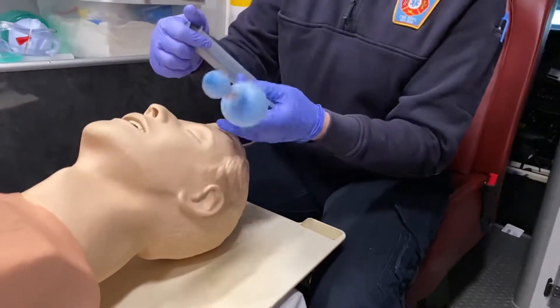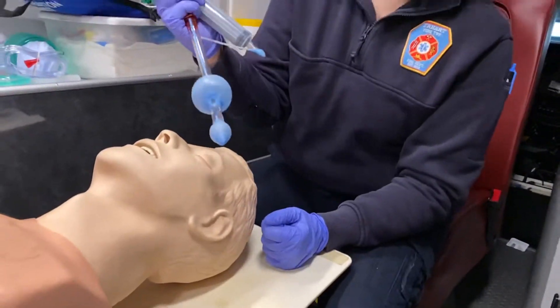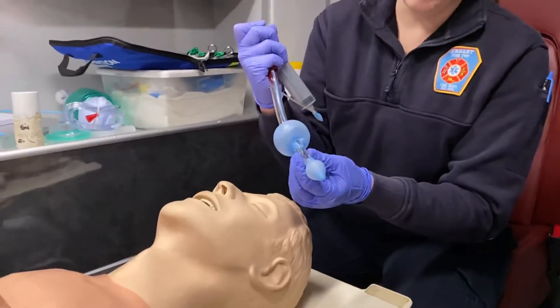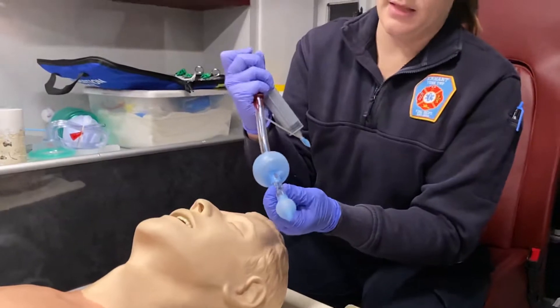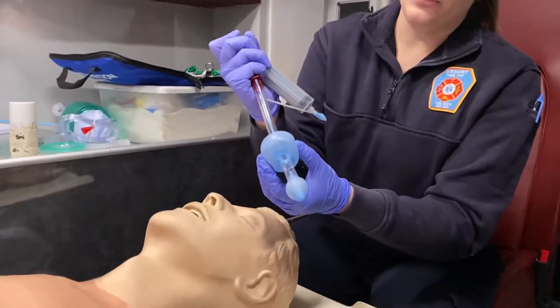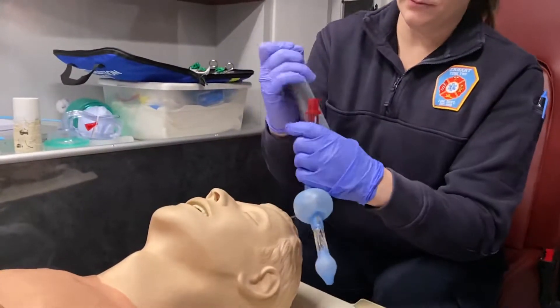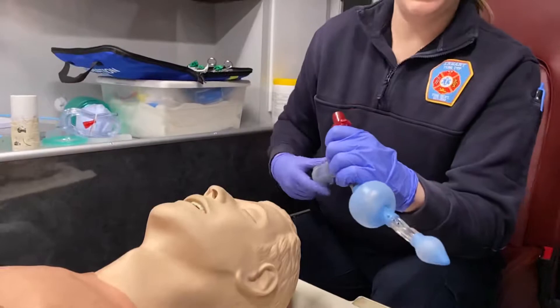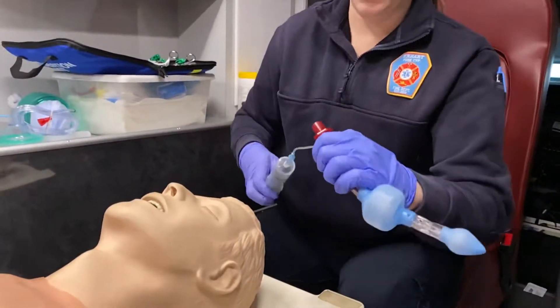The way this King works is it's a blind insertion, and it's actually made to go into the esophagus. Once it's seated in the right place, this balloon will inflate to close off the esophagus, and this port will then force air down the trachea. This balloon here closes off the oral pharynx so we don't get any air leaking around it. Some of these also have a port for oral gastric suctioning — this one, however, does not.